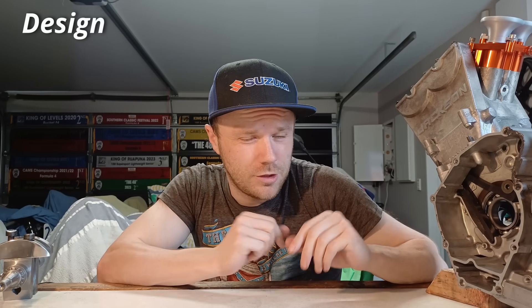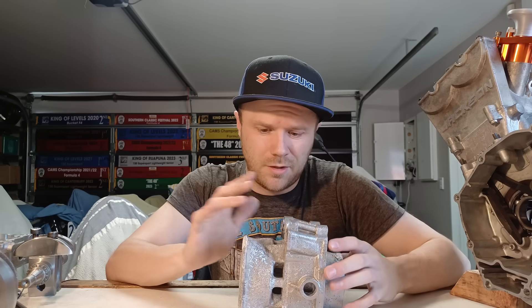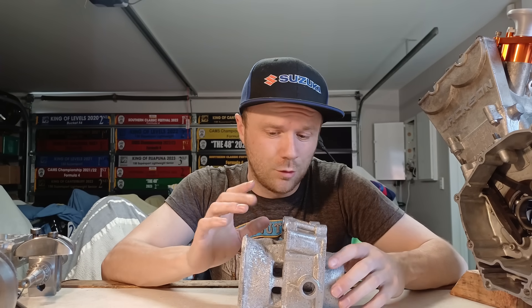Hey guys, Logan here. If you're new, I'm currently trying to build my own race engine from scratch. I'm a motorcycle mechanic, so I'm having to pretty much learn everything as I go. Today we're going to start off with some casting. It's been about four videos since we've done some casting. The last time I had to go to barrel, this was the failed attempt — it has a bunch of random shrinkage which at the time I didn't know what caused it.